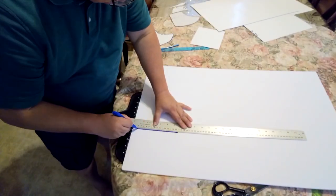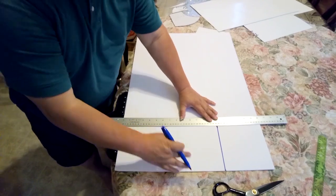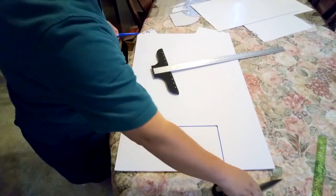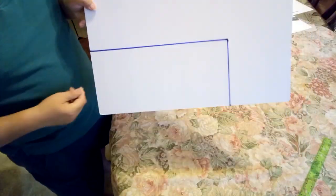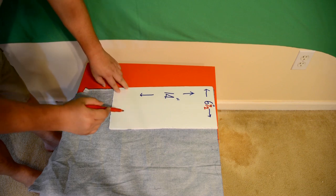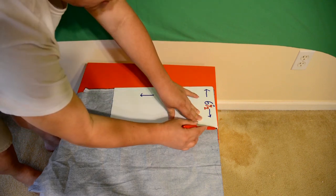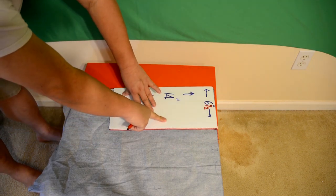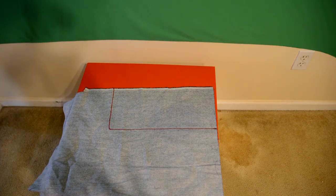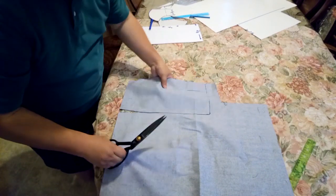Now I'm going to use the template to measure the fabric. The template is six and a half by fourteen inches. Once I've got this cardboard cut, I'll use it as a template to cut the fabric to make the face mask. Cut along the line, then put the template over the fabric and trace along it. I'm using a red pen so you can see clearly on camera.